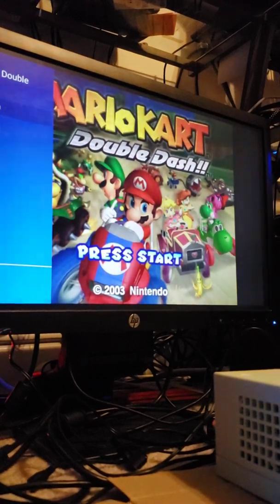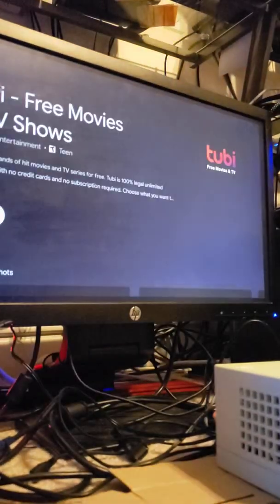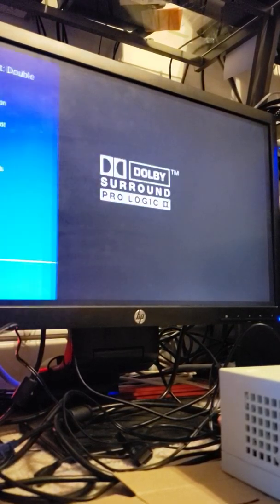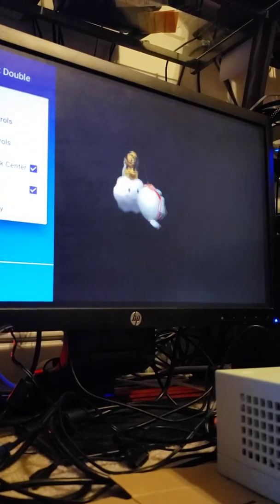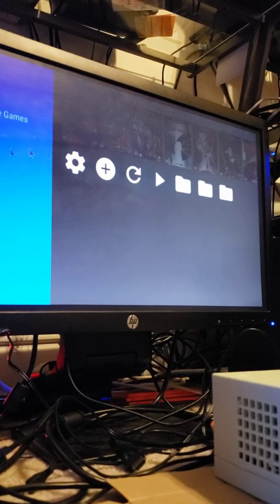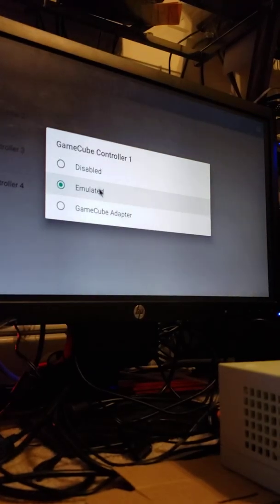It never fails. I'm going to exit emulation, go back up here — let's see, hit the back button. Alright, I'll get to it from where I was already in the emulation. Here we go — click on emulated controller and that should be functioning already.